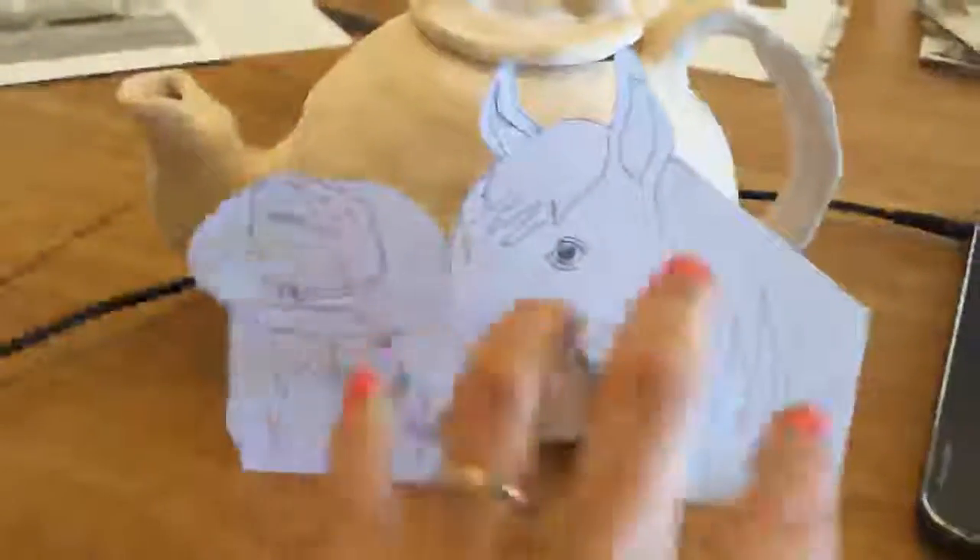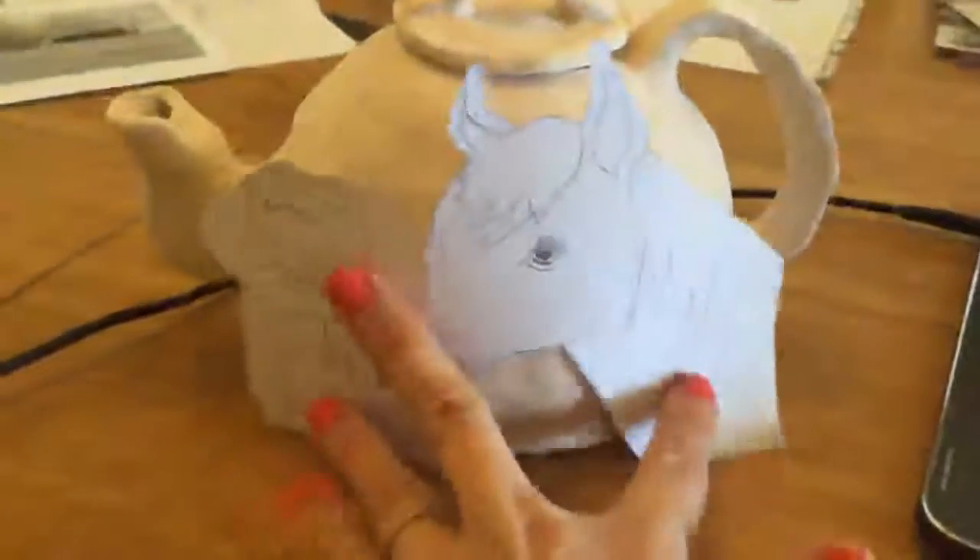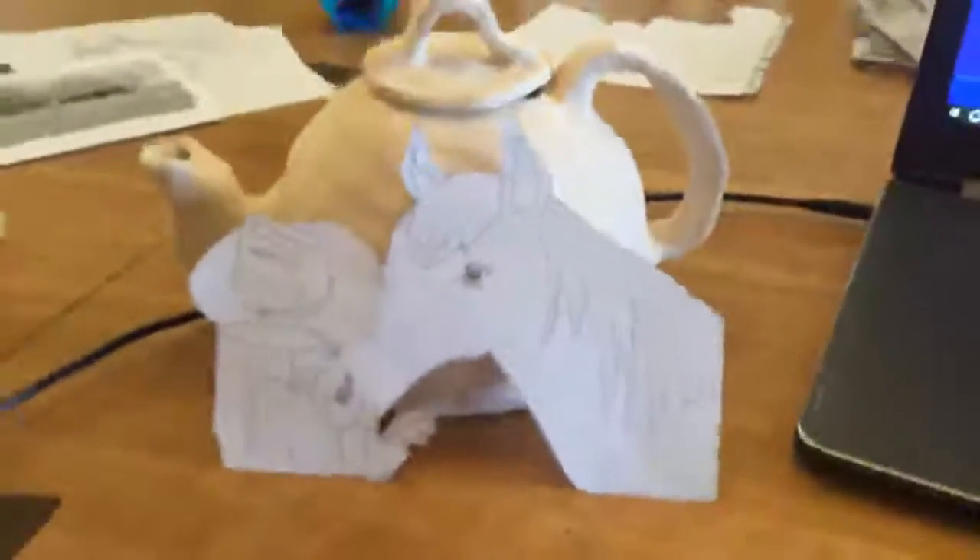I'm gonna have to draw this girl and this horsey on the teapot, so I thought I would cut it out and make a little slit here so she can fold over. Put that on there. Okay.